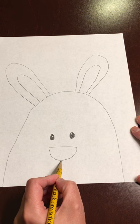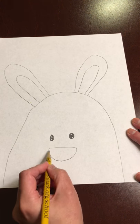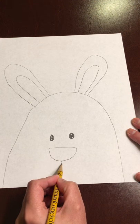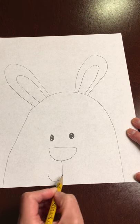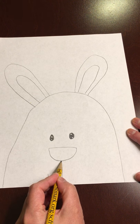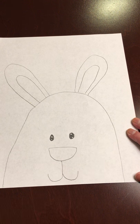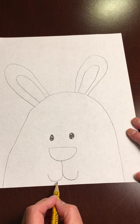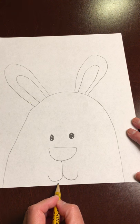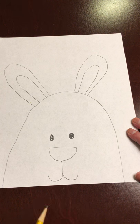Then we're going to draw the mouth. You're just going to go to the middle of your nose and draw a line just like that. Then you're going to curve up like a hook or a J, and do the same thing — go back down that same line and curve upwards, so it looks like it's smiling. You could add teeth if you want; all you need is just two little lines just like that for the teeth.